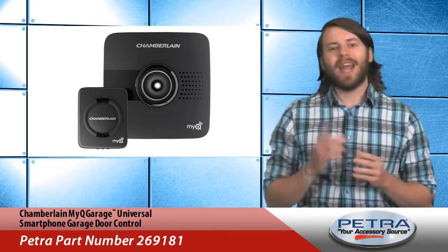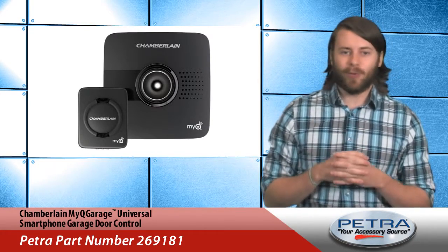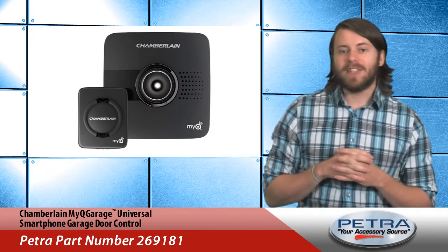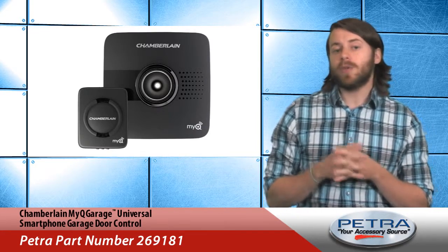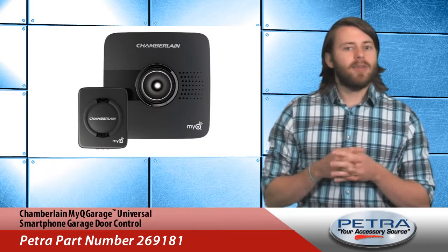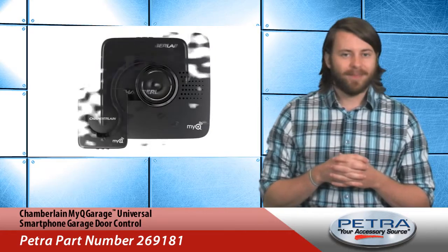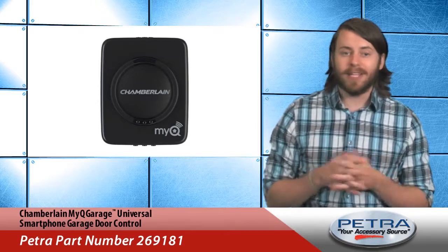Did I leave my garage door open? Now there's an easy way to find out and then close it, even if half a world away. MyQ Garage is a retrofit system that works with most 1993 and newer garage door openers that use safety reversing sensors at the bottom of the garage door track. No hard wiring is needed, and installing the transmitter and receiver just takes minutes.